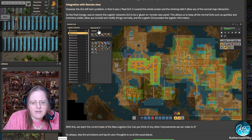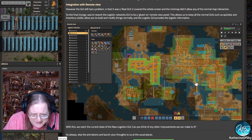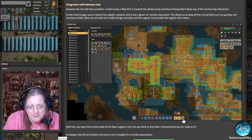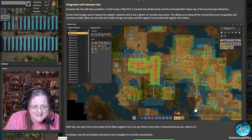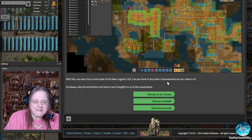You can see everything going on — wow, one hot bar with only blueprints on it and the quick bar has three icons. Who plays Factorio this way? How do you function? With this, we reach the current state of the new logistics GUI.